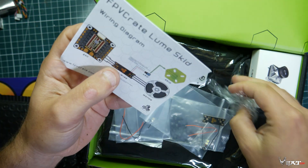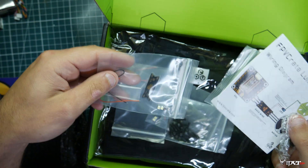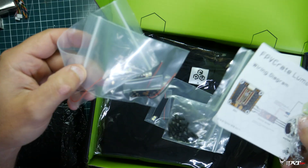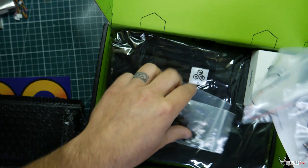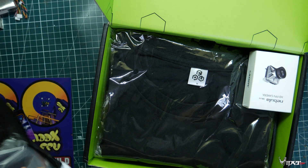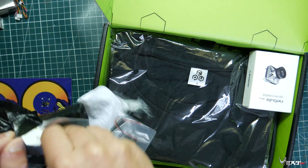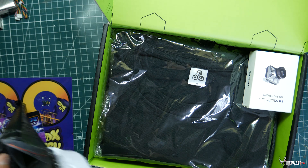It's like an LED kit for the skids — that's really cool, I've never seen anything like that before. That's definitely something different and new. So it's got skids, LEDs, and instructions. I'll put that back in the box so I don't lose all the pieces.